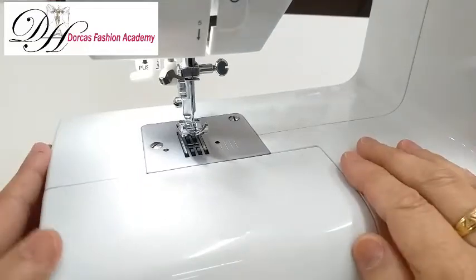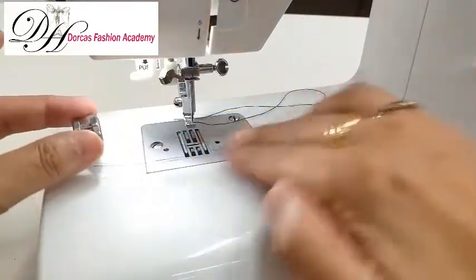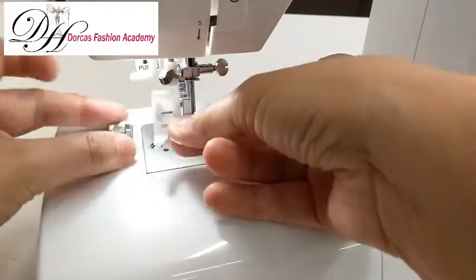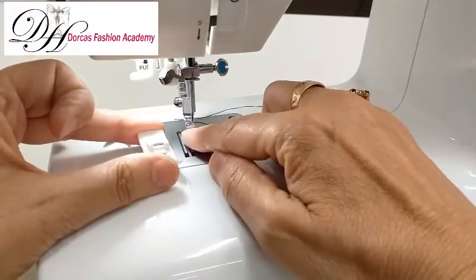These are really easy to remove. If you click on the back, the presser foot actually folds off. We're going to take a Teflon one, which is very similar but it's used for other types of fabrics, and it's got a little bar here — this bar is the one that clips in.